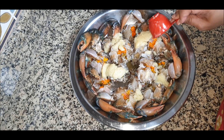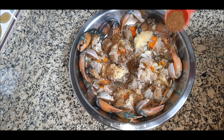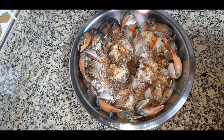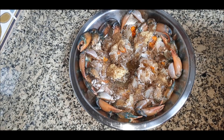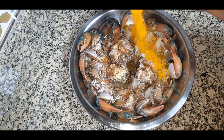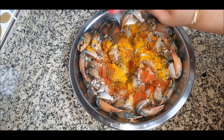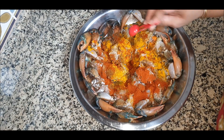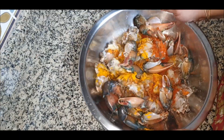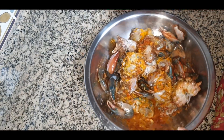For marination, you don't need to marinate for long — you can just apply it and start cooking. Adding ginger garlic paste, then garam masala, then salt. Be careful with the salt content because crabs already have their own natural salt, so taste your curry and add more if needed. Then goes turmeric powder and red chili powder. Now I'll toss and mix it all together well.